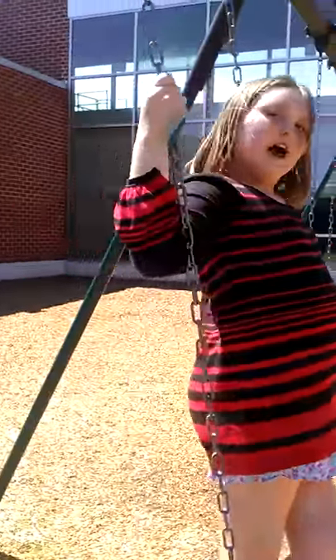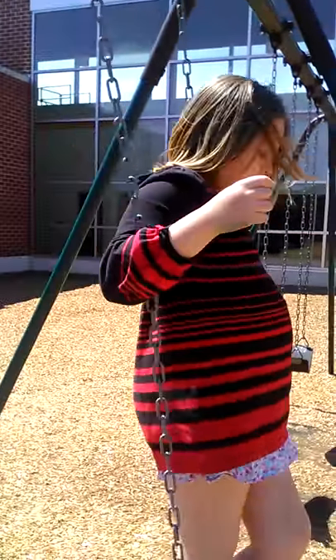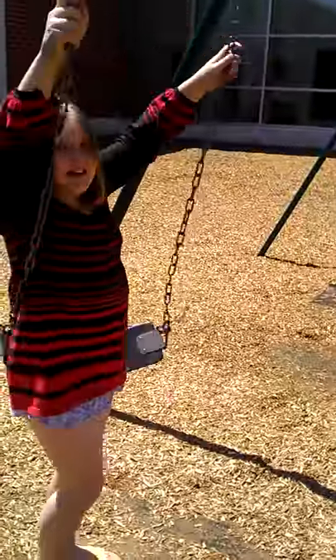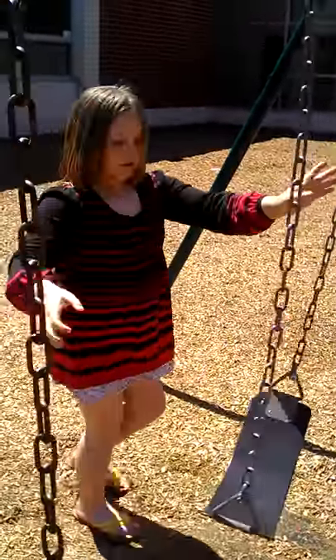And then how to get down is you've got to wait for the swing to flood out a little bit. Okay, ready? I'll do it again without doing instructions. Ready? Let's do it.